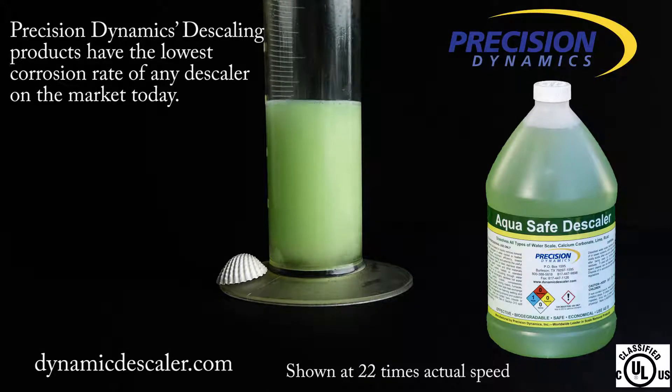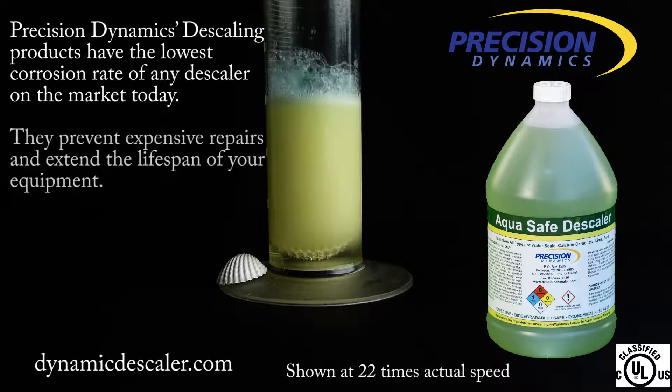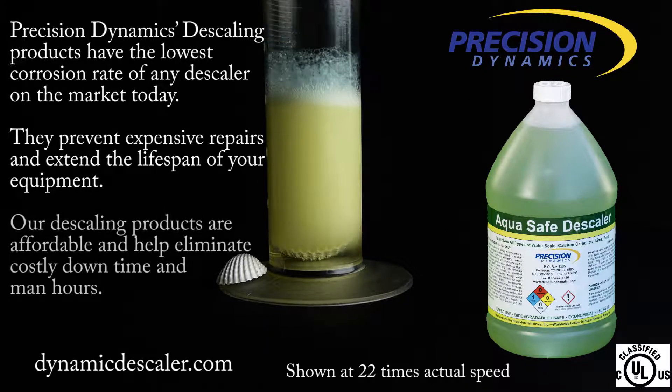Precision Dynamics descaling products have the lowest corrosion rate of any descaler on the market today. They prevent expensive repairs and extend the lifespan of your equipment. Our descaling products are affordable and help eliminate costly downtime and man hours.